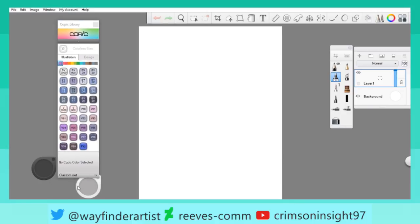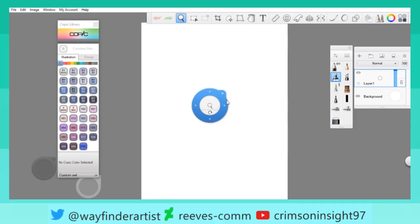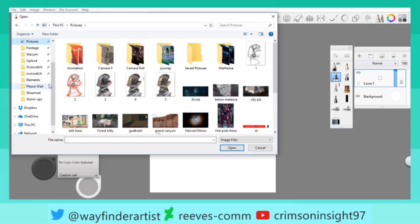Anyway, last time we were actually drawing kind of a set piece, and I didn't set it up to save anything, so everything stayed there. So we're going to do some still life today.